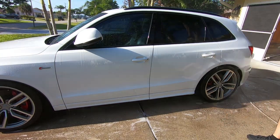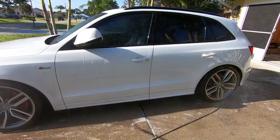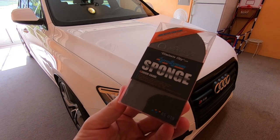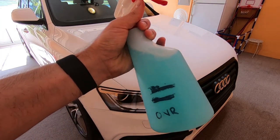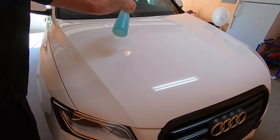Now that the car is chemically decontaminated and rinsed off, it's time to dry it off and bring it inside. Now that the car is inside, I'm going to clay bar the car using a NanoSkin sponge — I think it's a medium grade sponge — and also using ONR diluted as a clay lubricant.